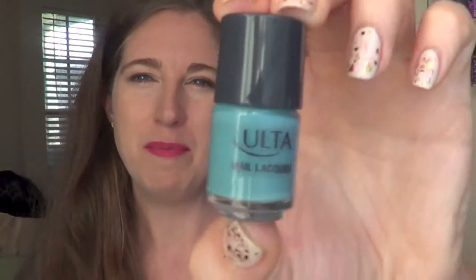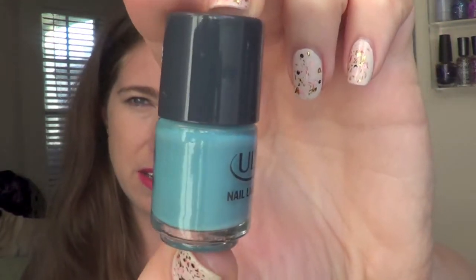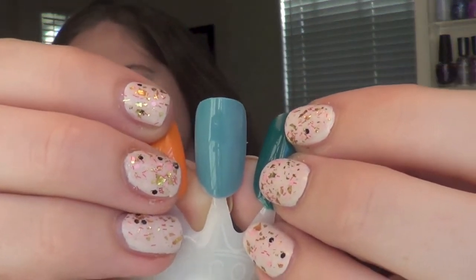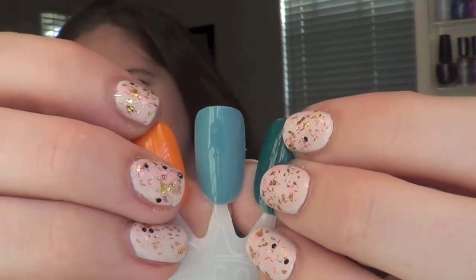The next one up is called Sky High. It is a dusty blue kind of teal cream, and it is two coats as well. I really like this — it's such a pretty fall-appropriate blue. Not too in your face, but really I think for the season a gorgeous color.